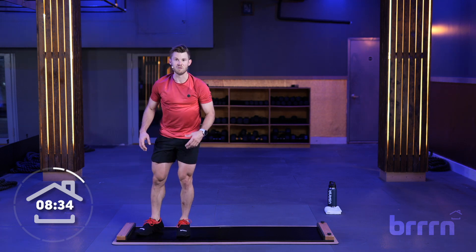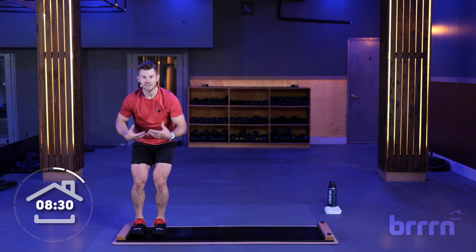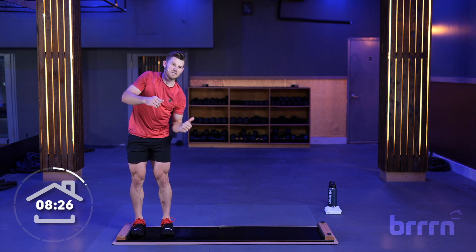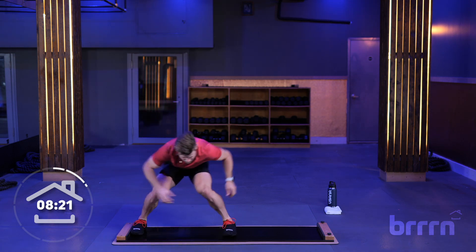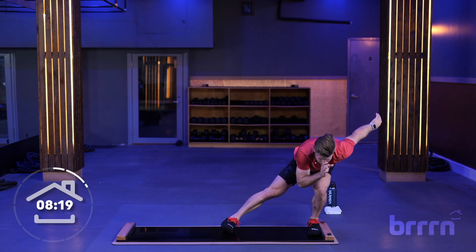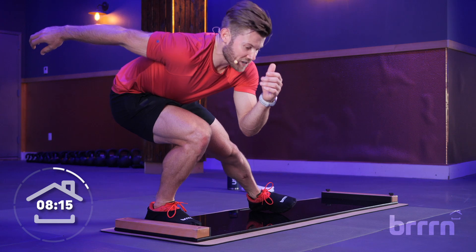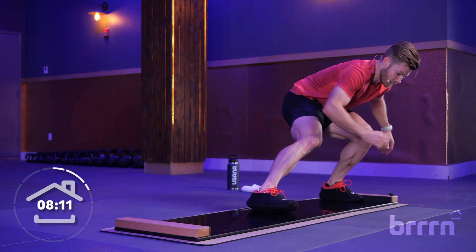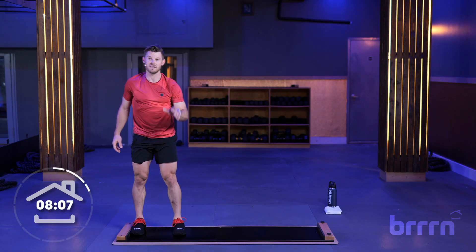One more rep of that, then we're going to move on to the next set. Everything follows the same rules — stay low, nice strong position, everything is straight, not tilting, not twisting. Starting in three, two, one. Weight transfer, let it go. Weight transfer, let it go. Nice and easy — I'm not pushing with my quads, I'm just moving my weight to this foot and then letting my foot release from the board. If you want to pause and give yourself some practice with that before we move on to the next one, feel free to do that.